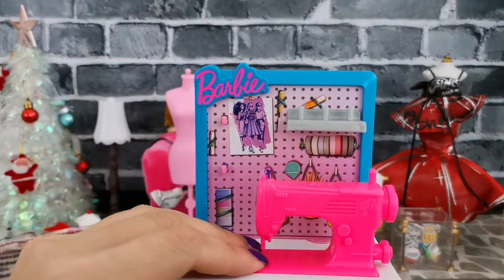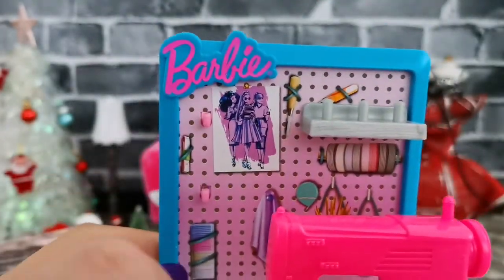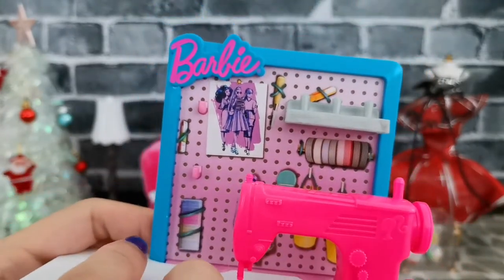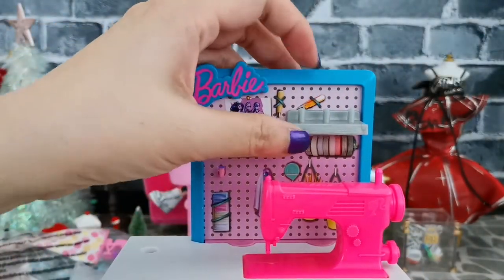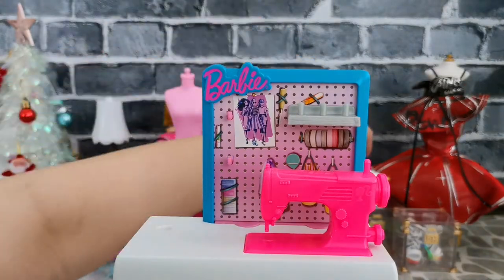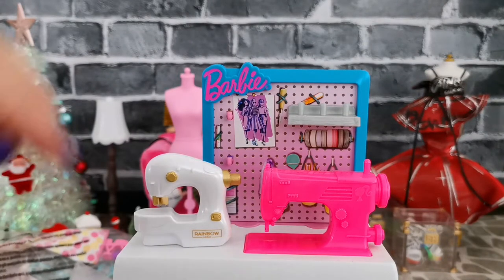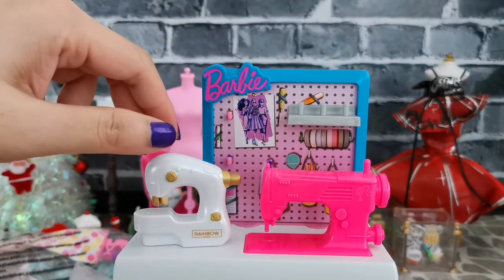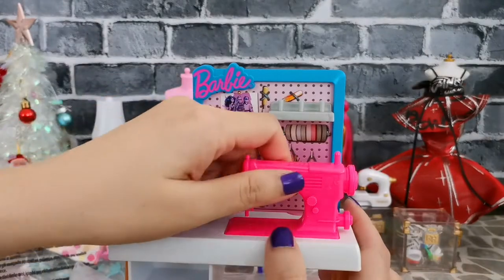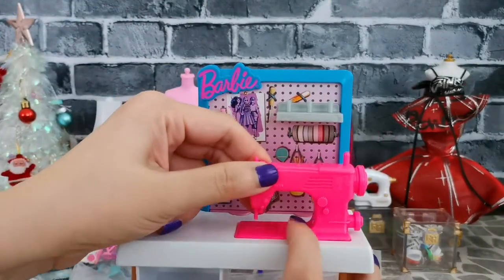She also comes with this table, which is extremely cute. There are small hooks where you can hang some stuff, and there are graphics of thread, cloth, and all the accessories. The sewing machine is entirely pink, whereas the one from Rainbow High has more color combination — white and gold. However, if you want to make it more realistic, you can paint the sewing machine. I'm able to remove it, which makes painting a little bit easier.